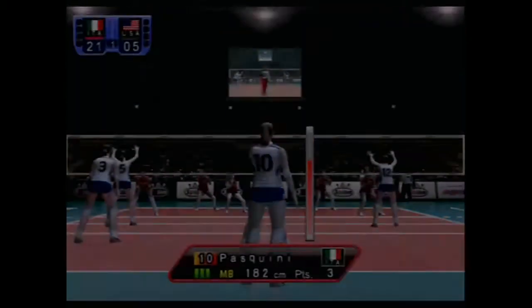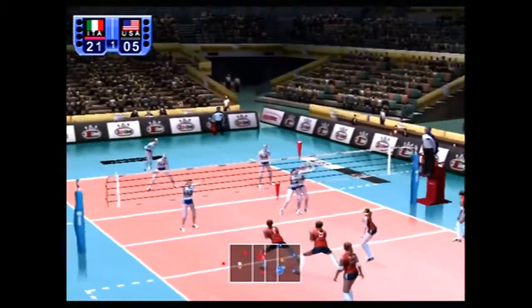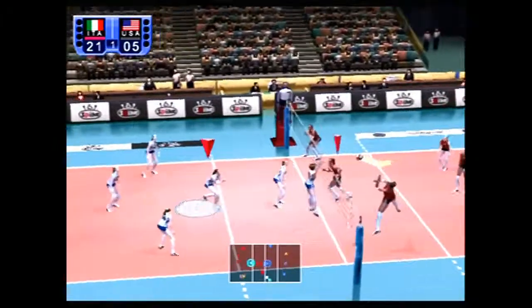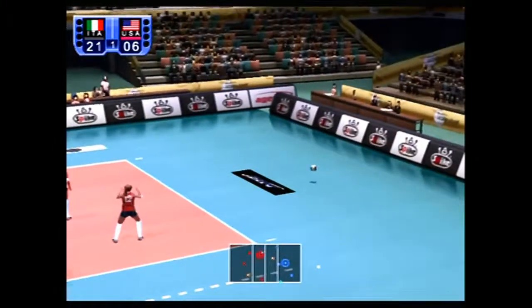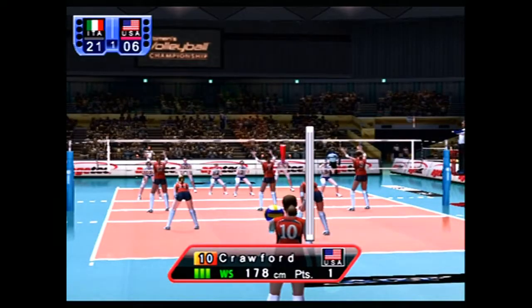I think it's like out of three sets, but I've had about enough. I'm god tier for no reason. If you want a women's volleyball game, this exists I guess. See you next time lads — I'm god tier for no reason.